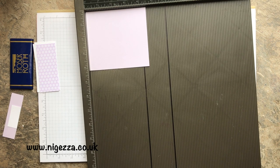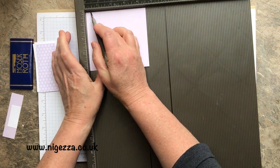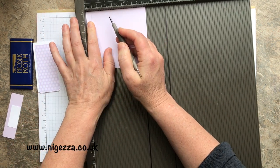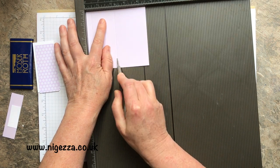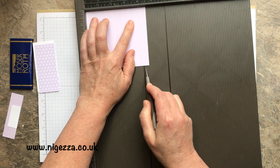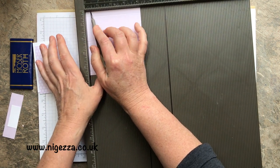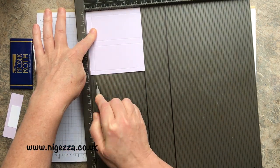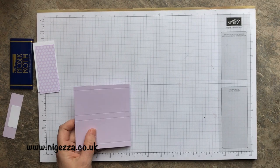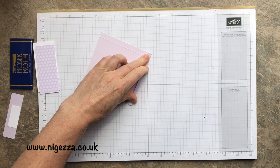On the long side — the four-and-a-half-inch side — we're going to score at three-eighths, two and an eighth, two and a half, and four and a quarter. All the measurements will of course be over on my blog at nyejezza.co.uk. Then on the short side we're just going to score at three-eighths, and that is it. Then we fold and burnish all of those score lines.